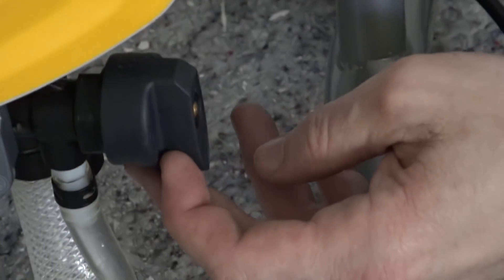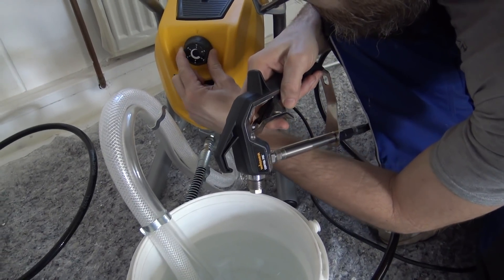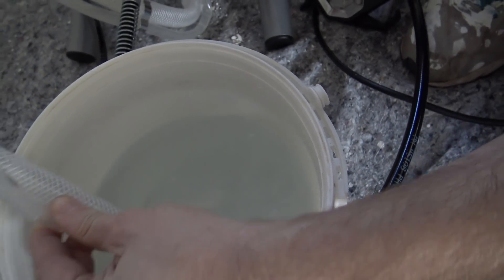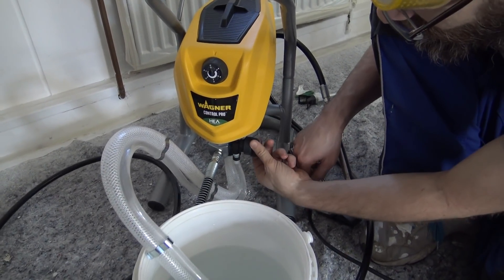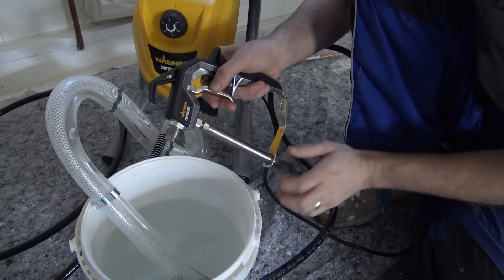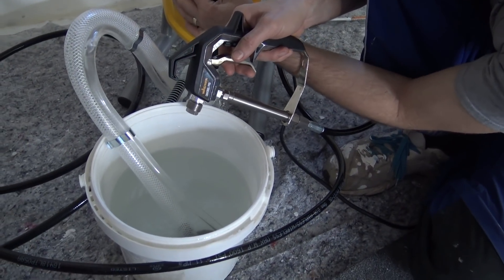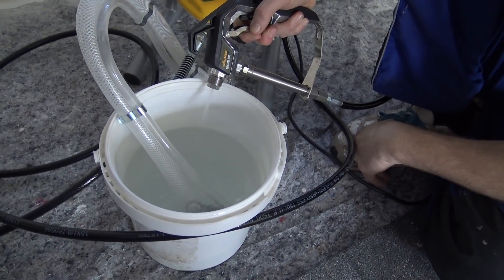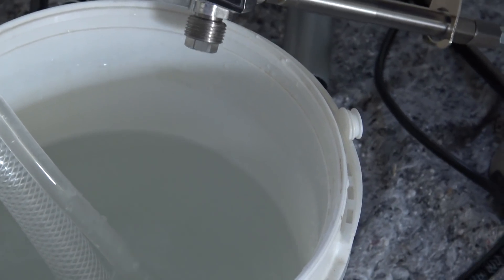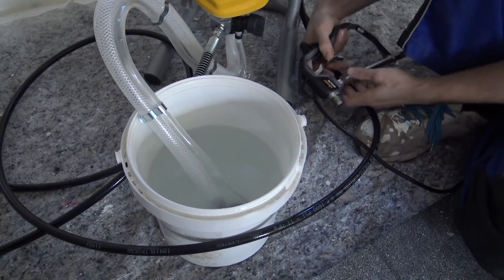I'll take the lock off the gun and put it on one. That builds the pressure up inside. I want to spray it out of the gun as well — let's try that again. I'll put it on two. Looks like that's working, so I'll put the tip on.